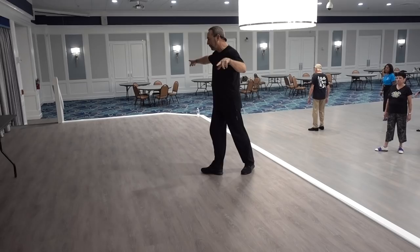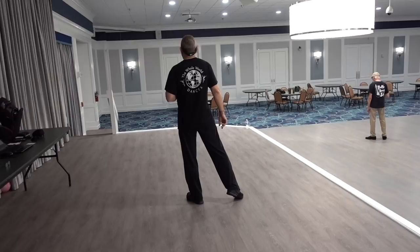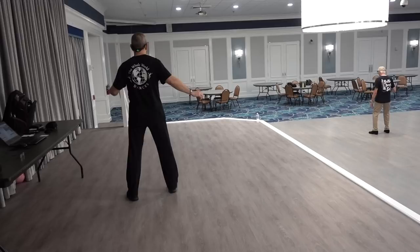With the right, we're going to rock back, recover, and pivot. Stepping forward on the right, quarter turn to the left. Facing three o'clock now, the third section — we're going to do a cross, side, sailor step.